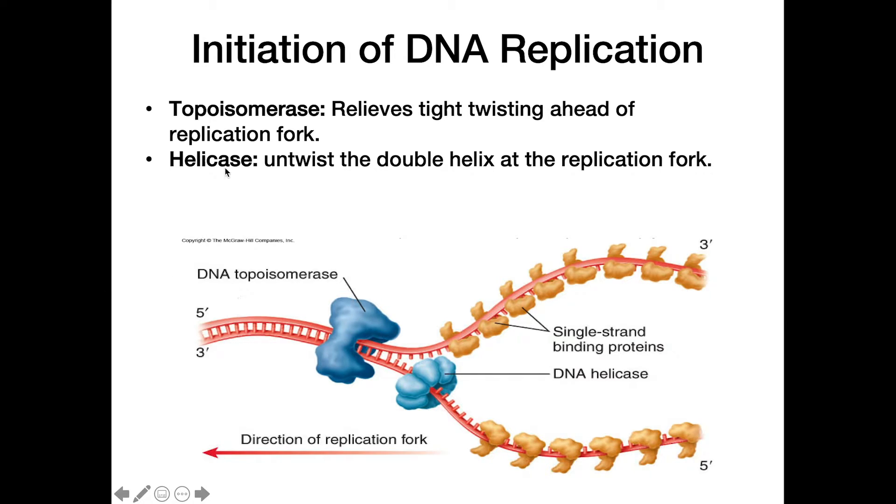To relieve some of that tension, we need topoisomerase. Topoisomerase comes in and relieves the tight twisting ahead of the replication fork, loosening it up so we don't get any strand breakage.